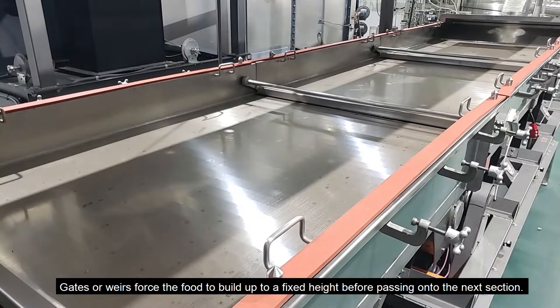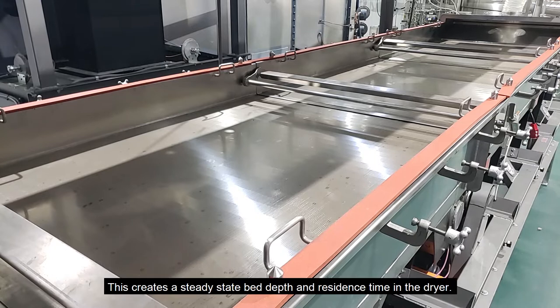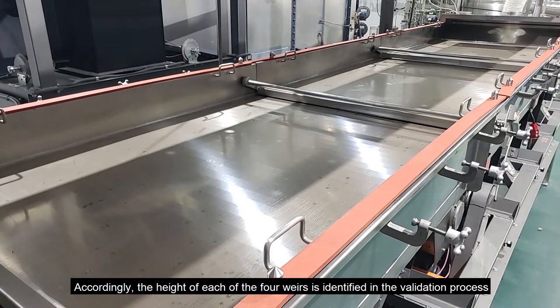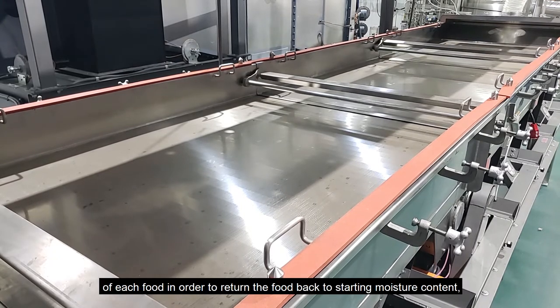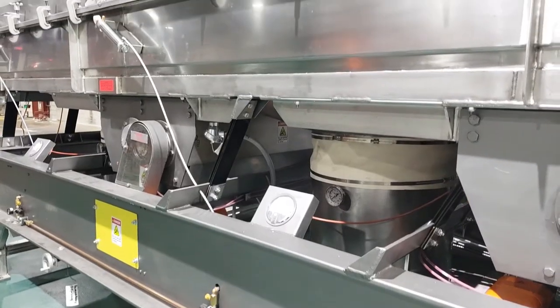Gates or weirs force the food to build up to a fixed height before passing onto the next section, creating a steady state bed depth and residence time in the dryer. The height of each of the four weirs is identified in the validation process of each food in order to return the food back to starting moisture content, a critical quality parameter.